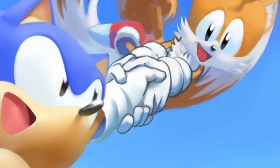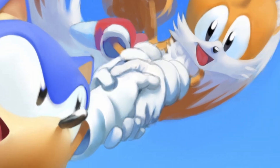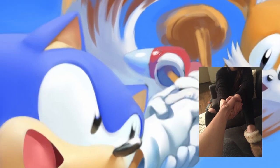These hands were kind of bothering me the whole time — my initial drawing for them I knew was wrong but I wasn't sure why. So I simply took a quick photo, which you can see here on the screen, and I decided to use that as a reference for Tails and Sonic's hands.